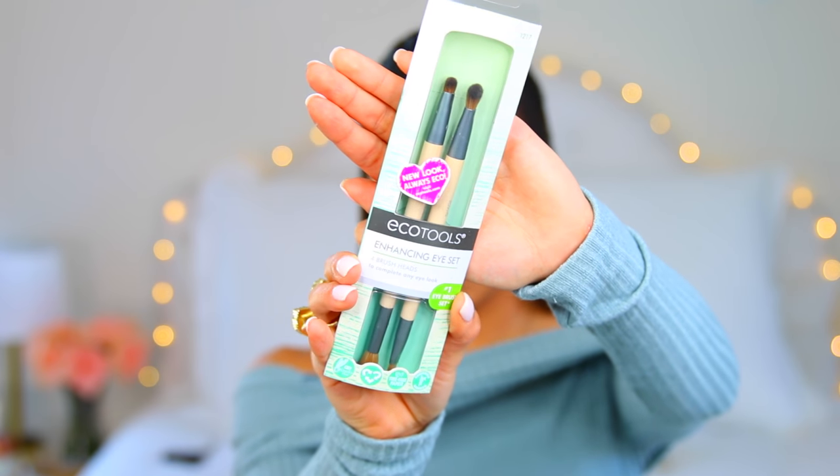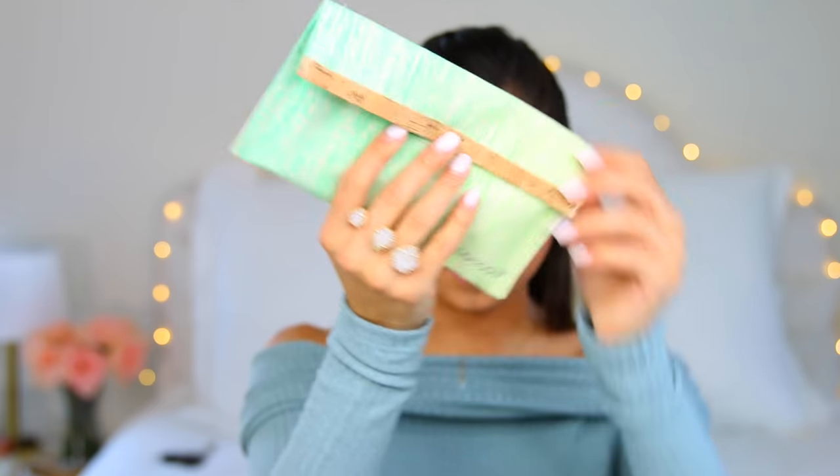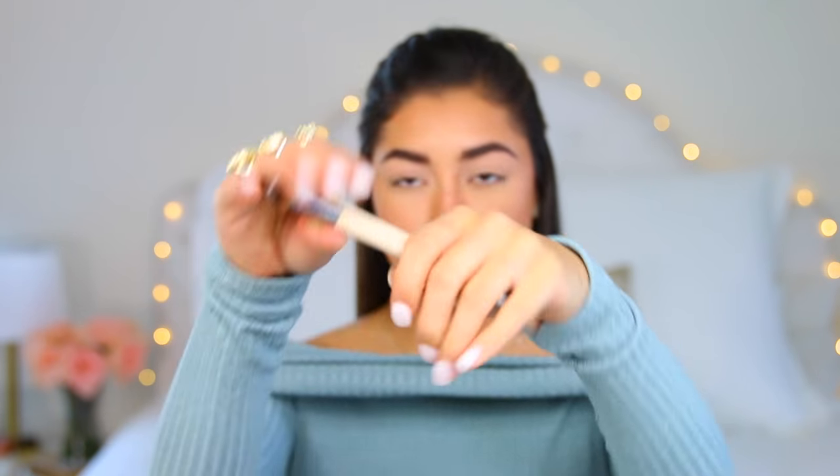Now I'm taking the six-piece starter collection and using the blush brush — well it's technically a powder brush but I'm using it for blush — taking the Benefit Dallas blush. I love this. Then I'm setting my whole face with the Urban Decay All Nighter spray — my favorite spray ever. Then I'm taking the enhancing eye set as well as the brushes from the six-piece starter collection.